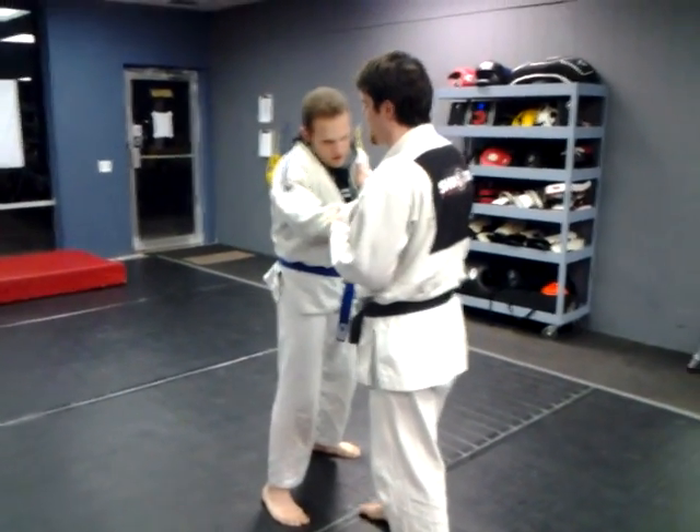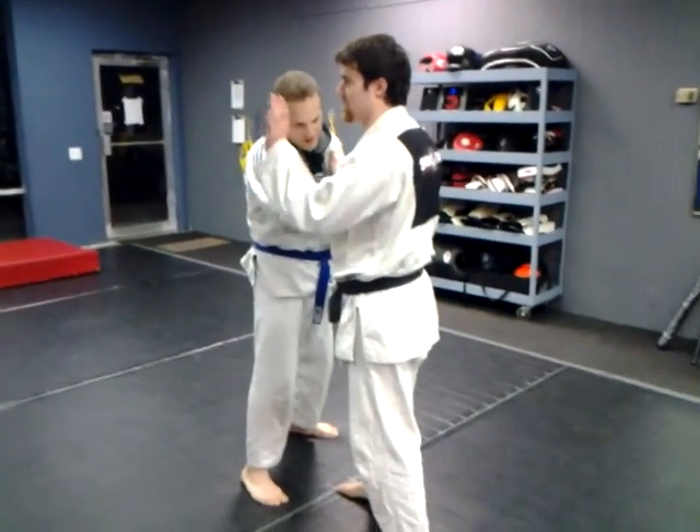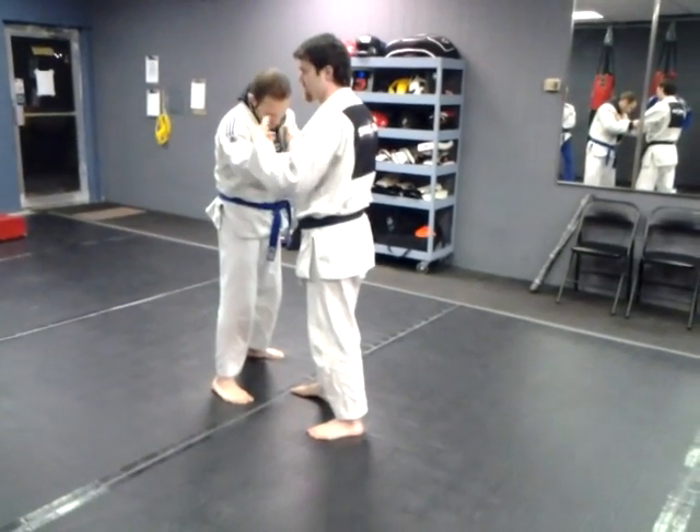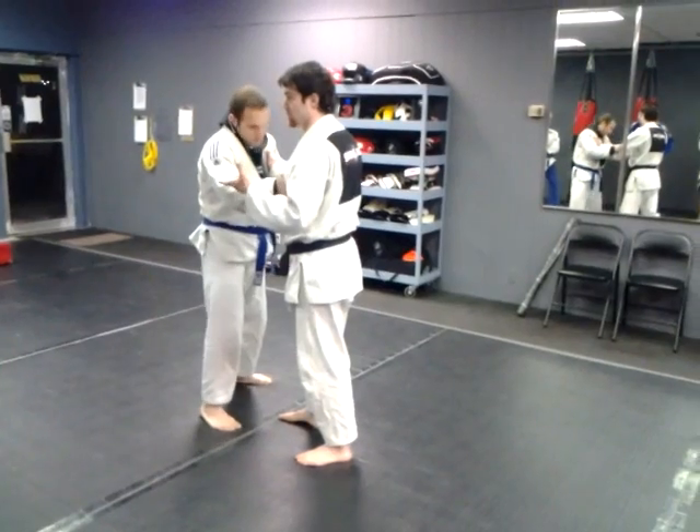Same kind of idea, but I'm going to take him the opposite direction. We've gone sideways, we've gone forward. Now we're going to go backward with it, and then shortly after this, we'll do it as a counter to something.